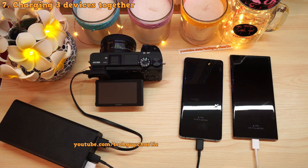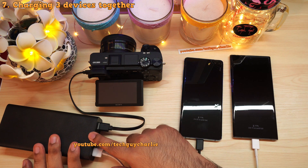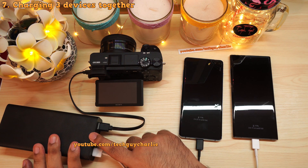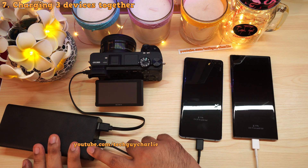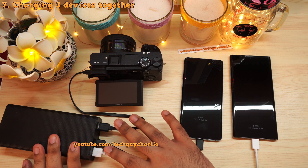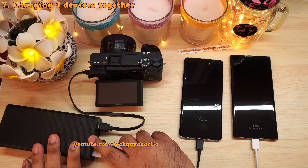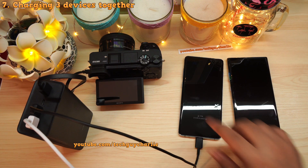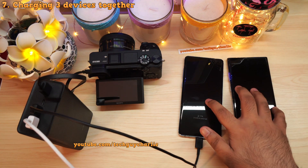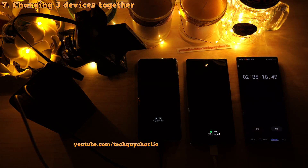When charging three devices at the same time, the output voltage is limited to 5 volts — so no fast charging — and the total output current is limited to 3.6 amps, meaning each USB port supplies around 1.2 amps. This is a typical travel scenario where you're charging a camera and two smartphones from one power bank.